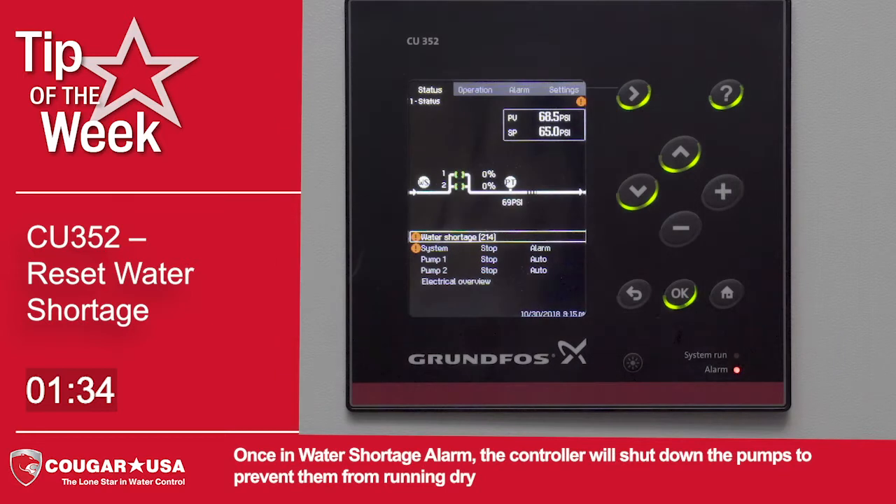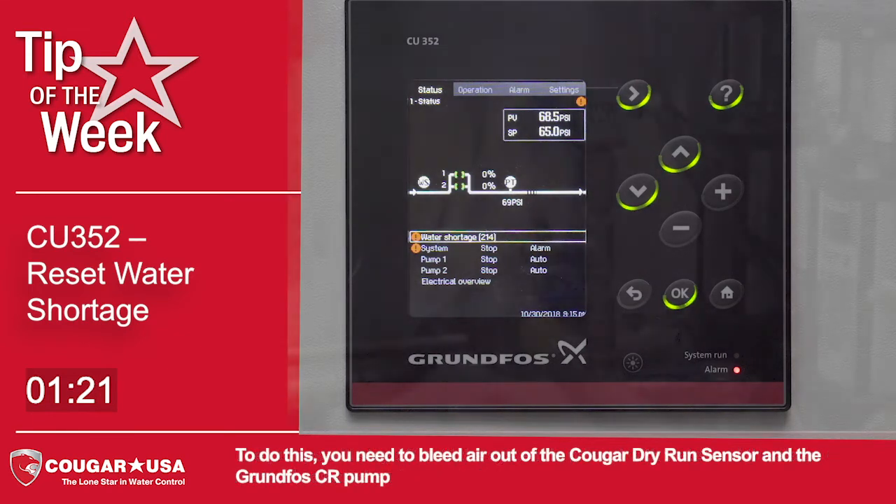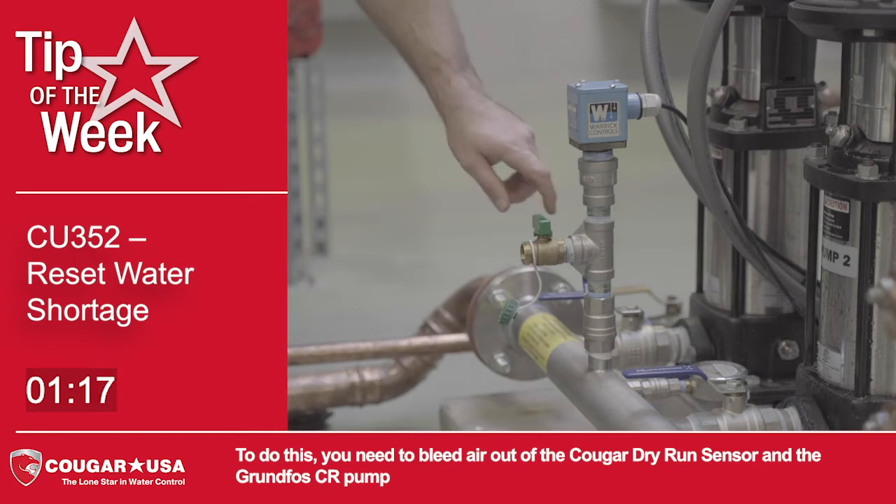Once in water shortage alarm, the controller will shut down the pumps to prevent them from running dry. The pumps will stay off until the system is primed with water and the alarm is manually cleared on the controller. To do this, you will need to bleed air out of the Cougar Dry Run Sensor and the Grundfoss CR pump.